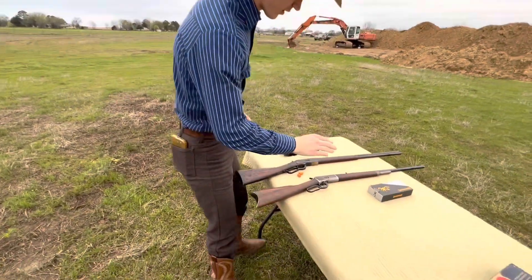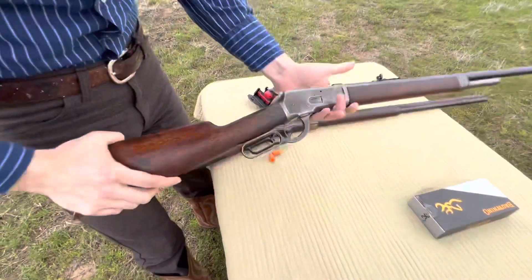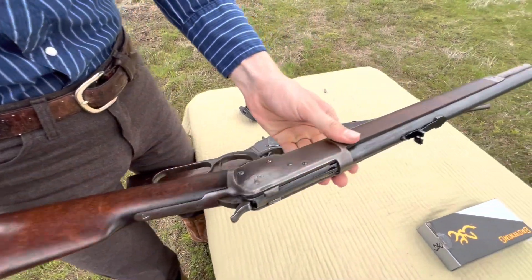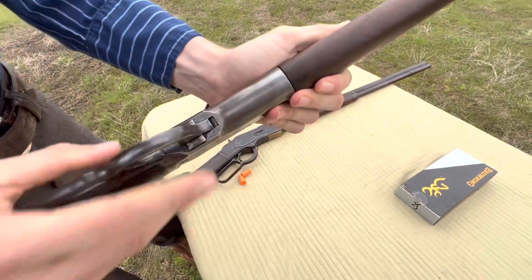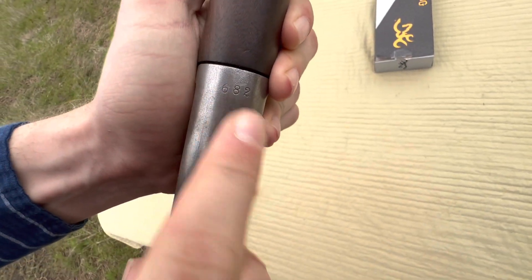Alright guys, welcome back to Sinar Ballistics. Today we're going to be looking at this 1892 Winchester. You guys have seen it before if you watched our short we did on it. This one is a three-digit serial number, 682.